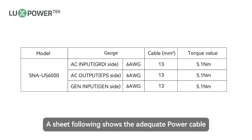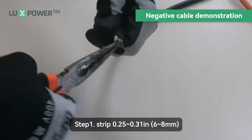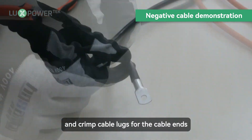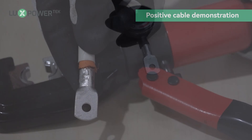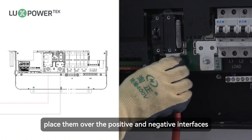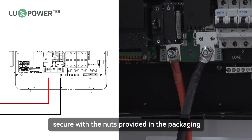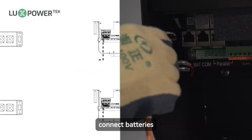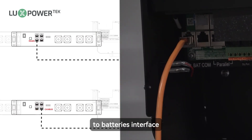A sheet following shows the adequate power cable. Step 1: Strip 0.25 to 0.31 inch, 6 to 8mm, of insulation from the cable end and crimp cable lugs for the cable ends. Insert the battery cable terminals into the inverter port. Place them over the positive and negative interfaces. Secure with the nuts provided in the packaging and tighten with a socket wrench. Connect the battery's communication line to the inverter's interface and attach the other end to the battery's interface.